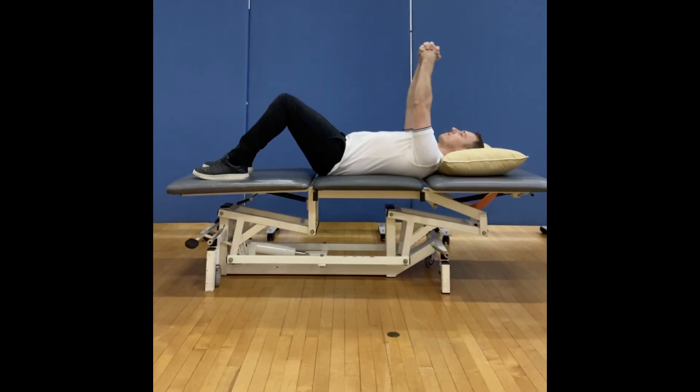Start by laying on your back. Using the good arm, help the affected arm up above your head. Work to a range of movement that feels comfortable to you, working into a gentle stretch but not pain.